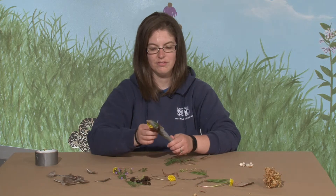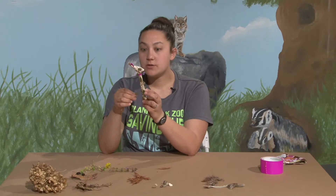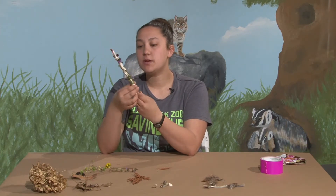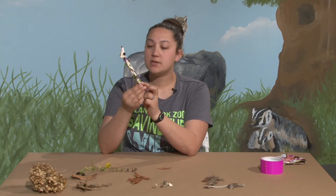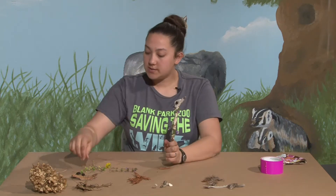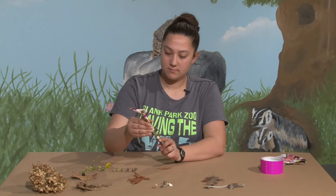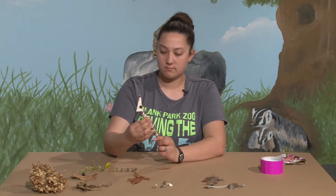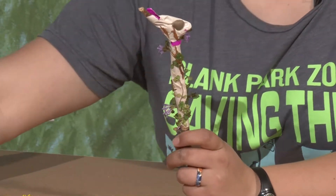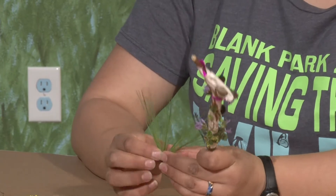I like going in the wooded areas, especially this time of year — there are mushrooms starting to grow, and I like to go mushroom hunting. Sometimes I like to go bird watching and see what different birds I can identify. Now, when we're out on our nature walk, do we have to bring the supplies home, or can we prep our stick and take it out and decorate as we're walking along?